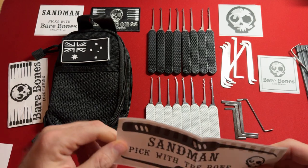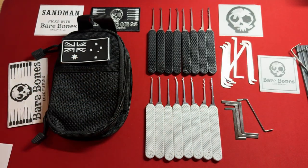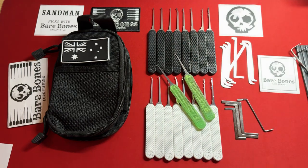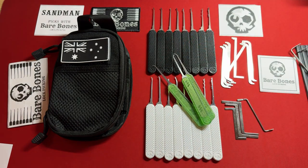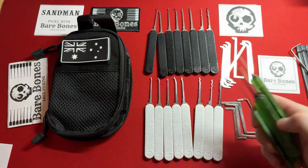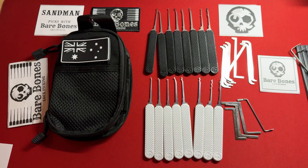Sandman picks with the bones, my friends. I'm going to be doing more reviews, probably about one a week for the coming weeks — forever. I'm going to be doing the gem hook set, their dimple picks, the three fingers, and their beginner and intermediate sets. I have all the tools. I don't want to burn you guys out on Bare Bones, so I'll do about one review a week.